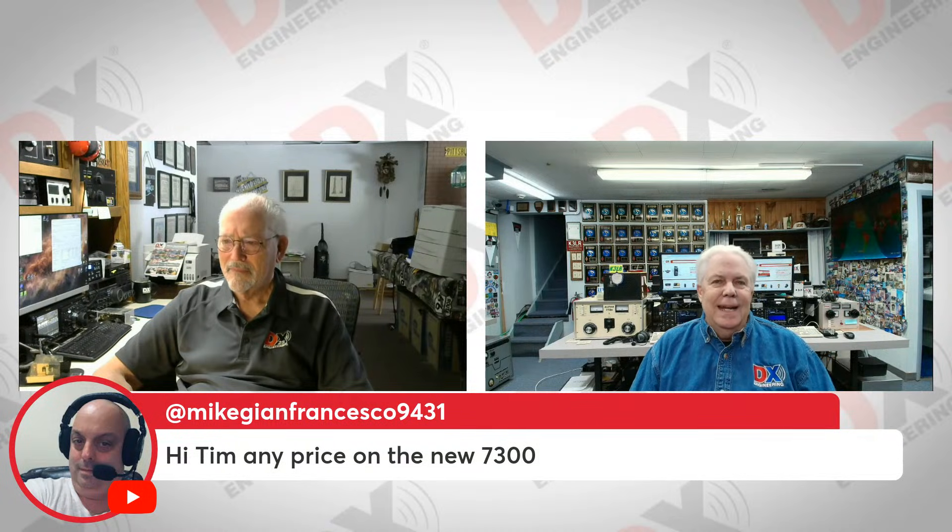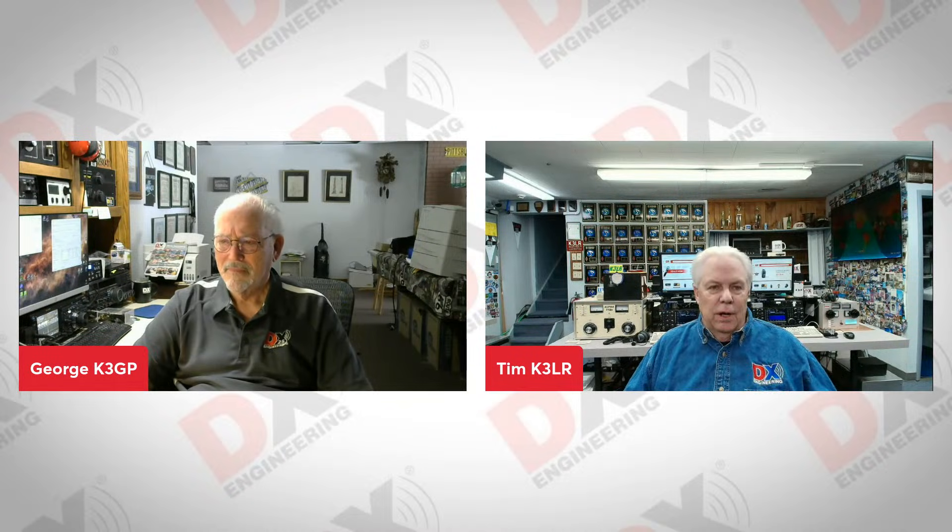George, thanks so much for being on with me today. It's great to talk about all things digital. If you didn't get your question answered, you can always write in to dxengineering@dxengineering.com or give us a call. Mike asks about the price on the new IC7300 Mark II — we've got it: it's $1,499. You can get your back order placed and get your place in line. We're converting all the reservations to real live orders now that it's been type accepted, so Mike, jump on the phone and get that done.